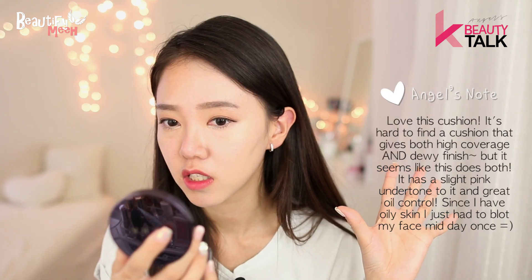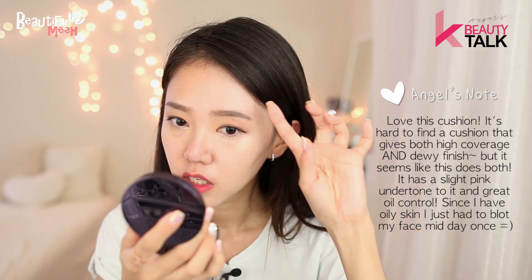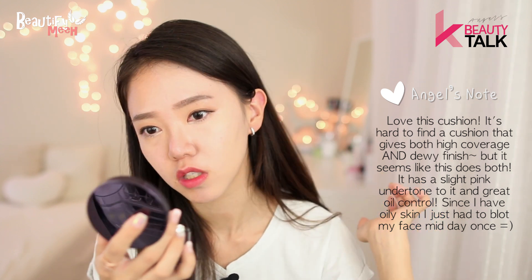I was instantly able to see all my redness go away. For certain cushions I feel like I still have to use concealer, especially for dark circles, but I feel like this gives enough coverage that I don't need concealer. It makes my skin glow, it's not drying at all — my face is super dry — and it doesn't sit on my dry patches.